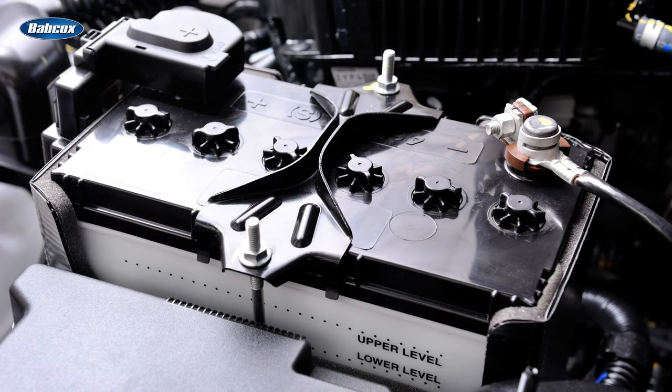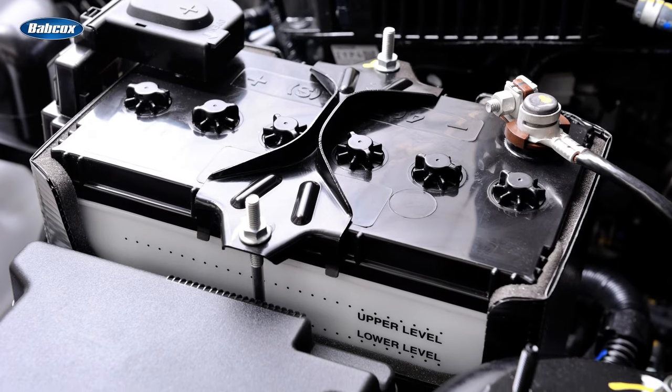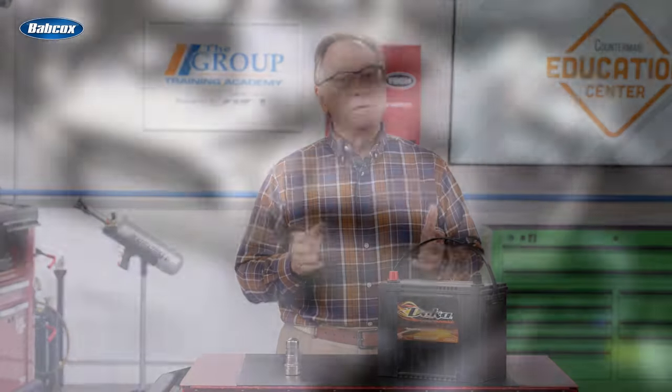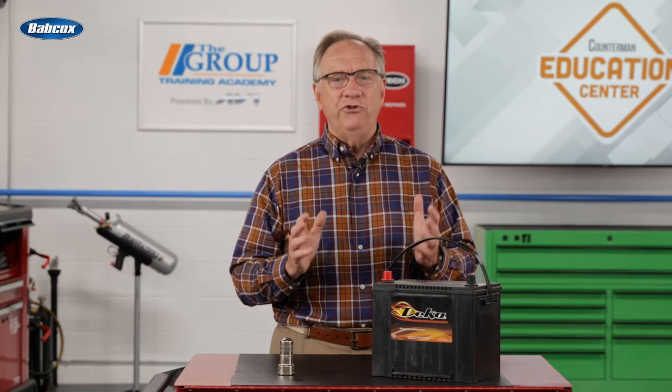Most vehicles today have a lead-acid style battery. When the battery is fully charged, it's full of acid. When it's dead, it's full of water. Keeping this in mind, it's important to keep the battery charged to do its job.